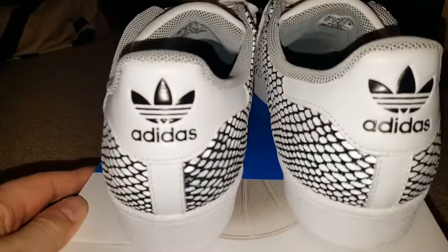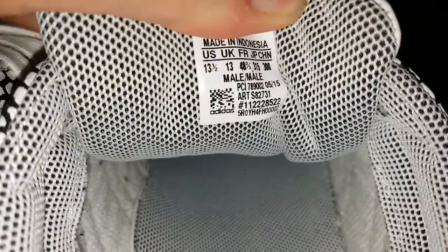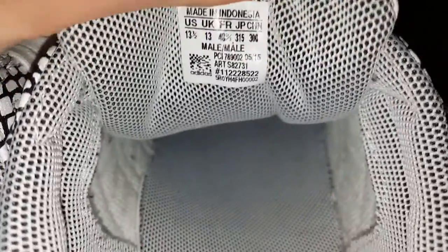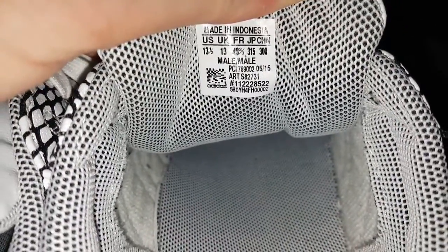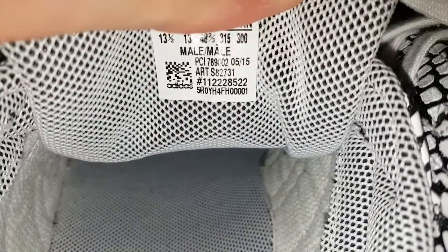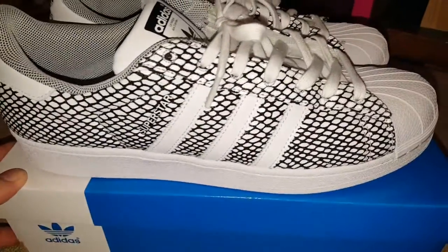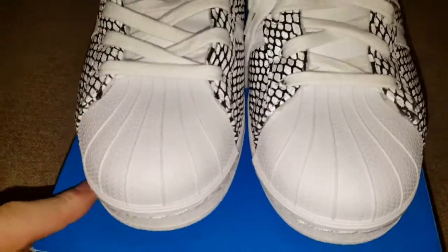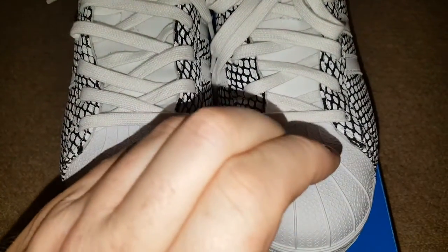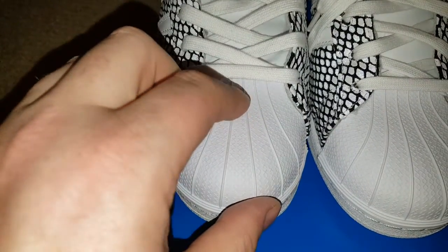They are normally a size 13 in Superstars, and I think I've got one of my toes with just a little bit of space — if not I'll get a 13 in it. The only problem with Superstars I find sometimes is if I've got one of my toes raised up like that, it can rub on the top from the underside.